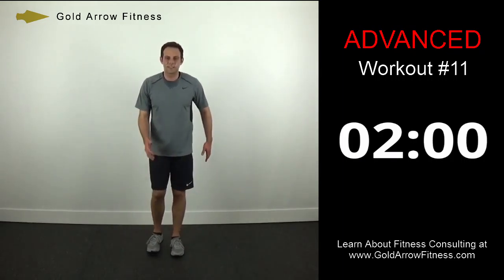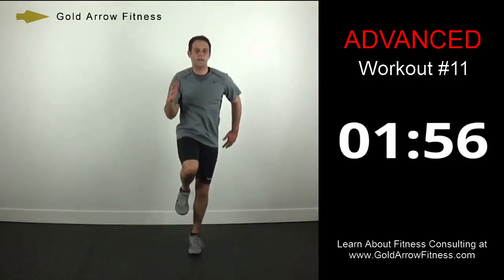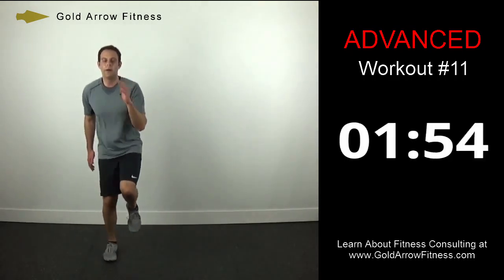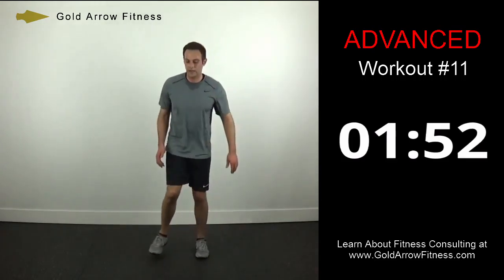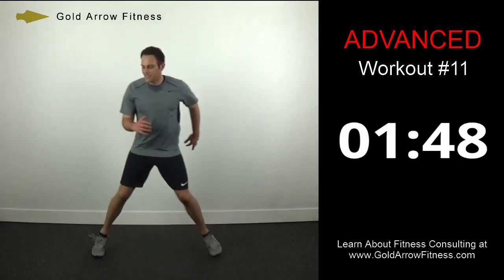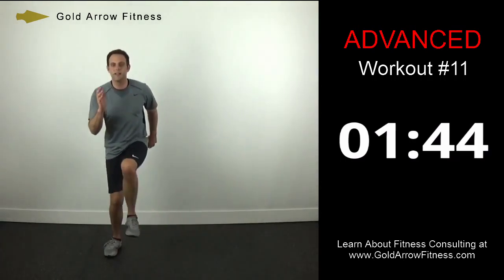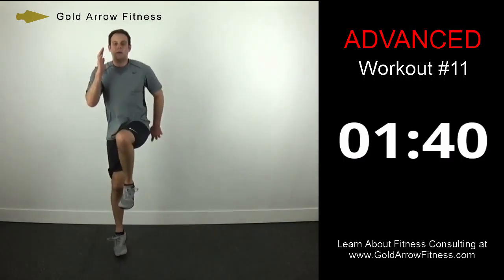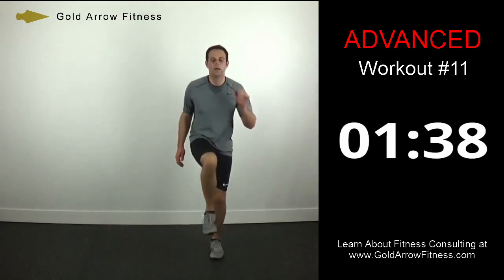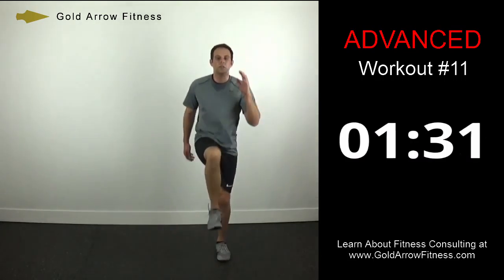Speed skater skip first — just like a speed skater, going side to side and skipping. Your inside leg doesn't touch at all — you just land and go right into the skip.